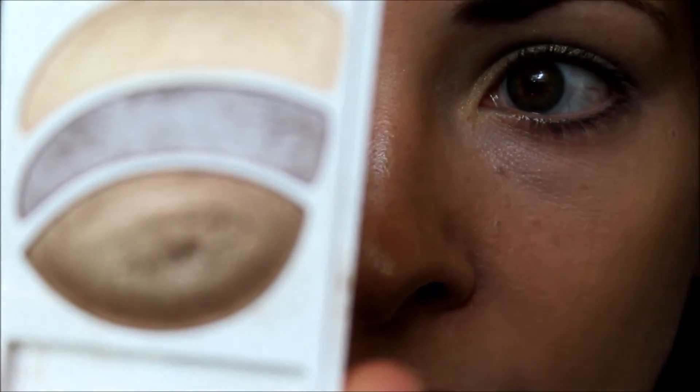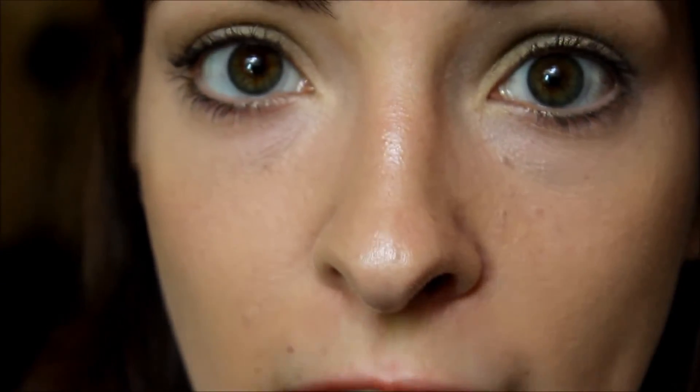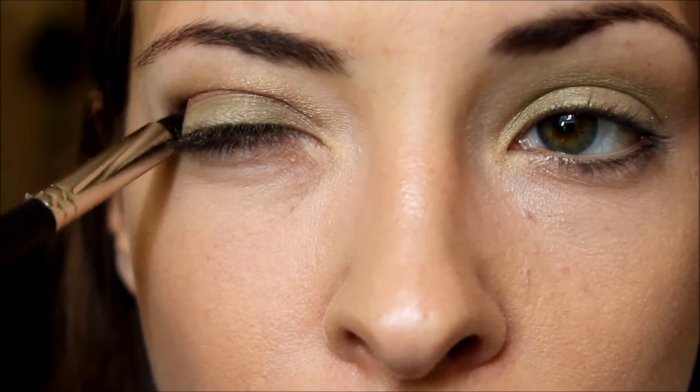Next, using this Olme Intense Eye Color palette for browns, I am going to apply this purple color to my crease. And as you can see it is a really light purple. It is nothing too harsh but it is enough to bring out the green. Now I am just going to do that to the other eye.